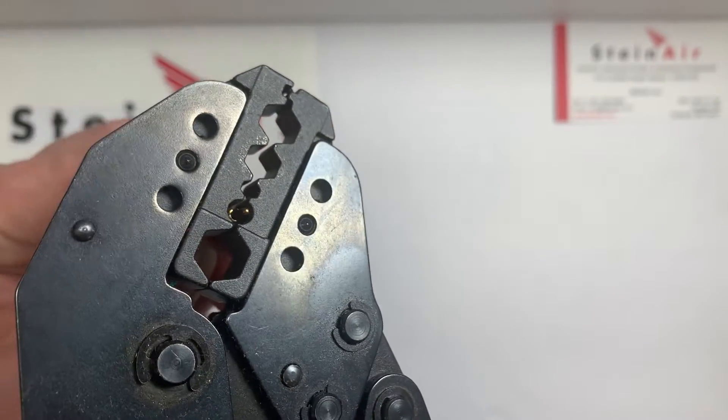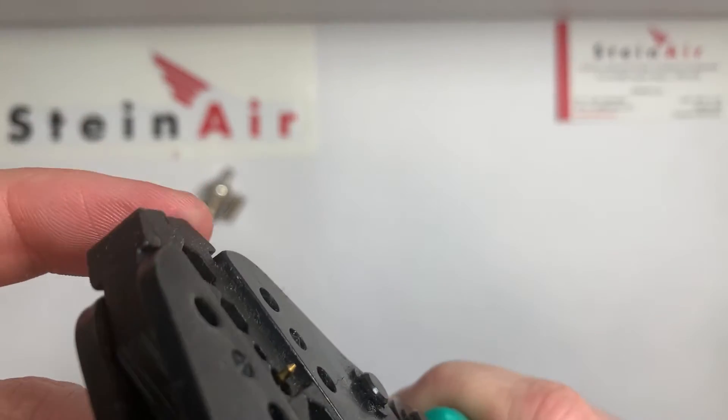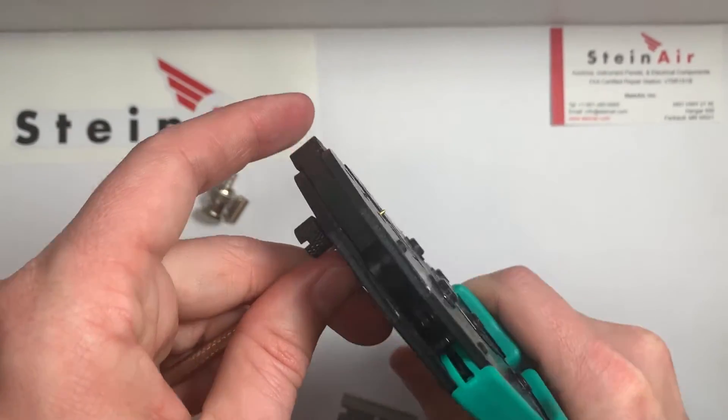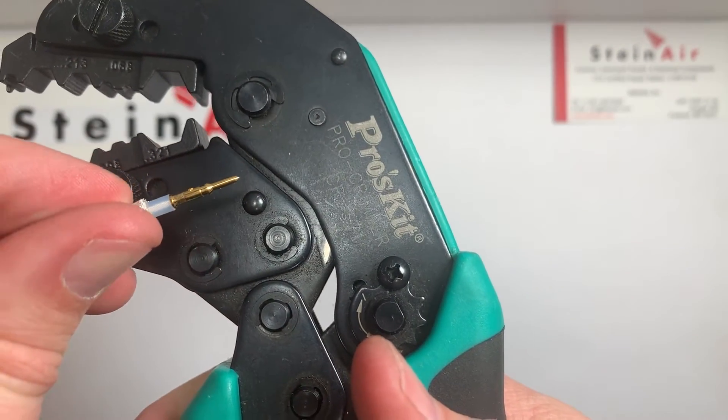You can see on the other side it just kind of looks like it's floating in there. Just going to crimp that. You can see we got a crimp all the way around there.